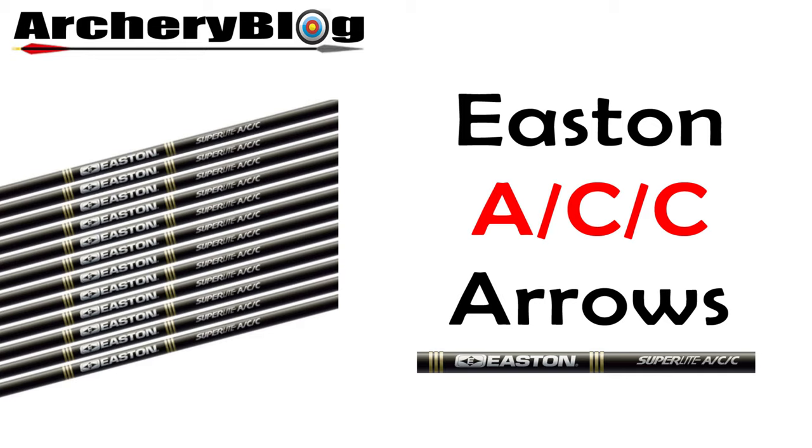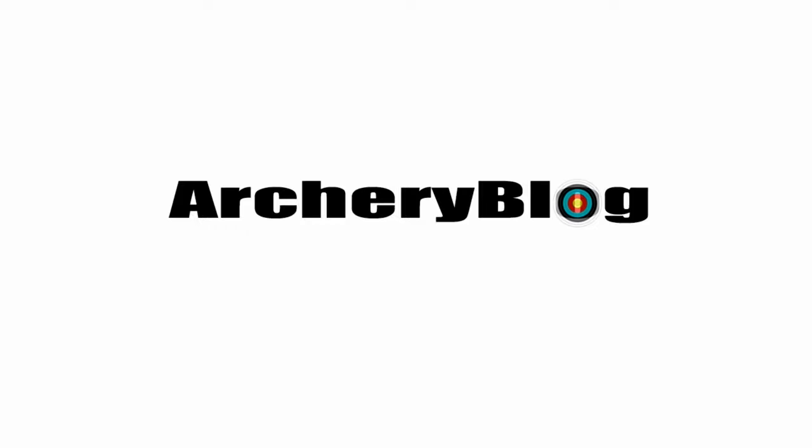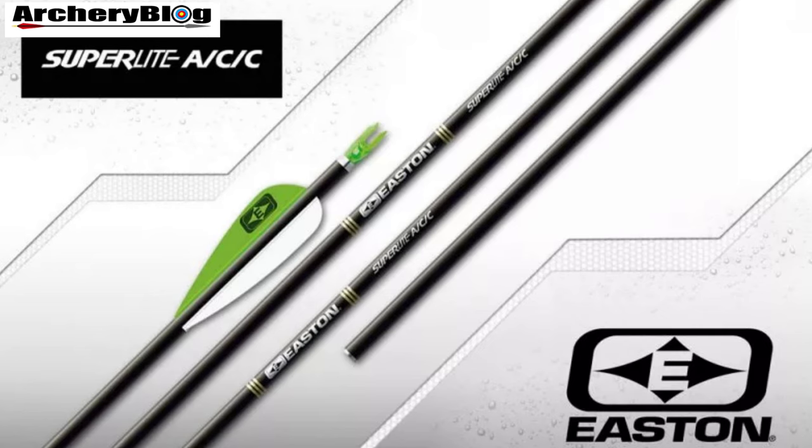In this video we're having a look at the Eastern ACC Arrow. The Eastern ACC Arrow has been around a long time and it's such a brilliant arrow. You may already own these, you may have previously owned these, or you may be looking to find out further information as you may be looking to buy some.